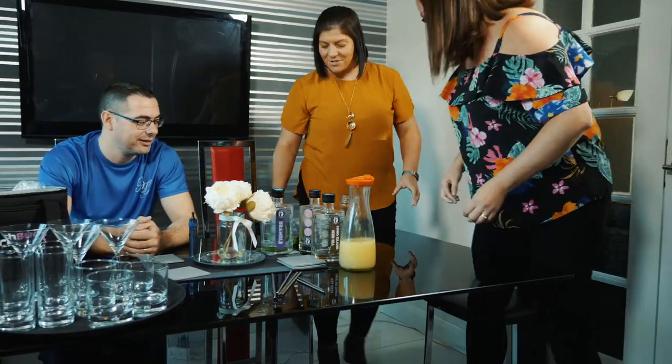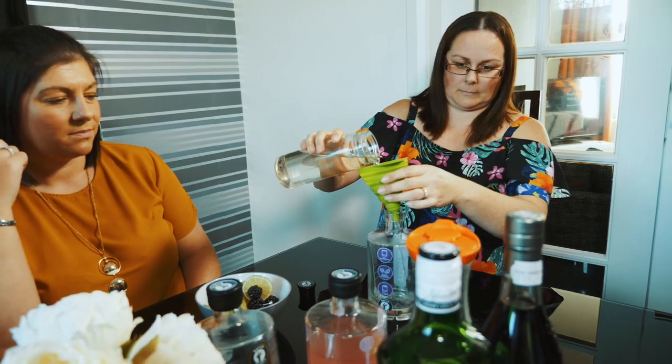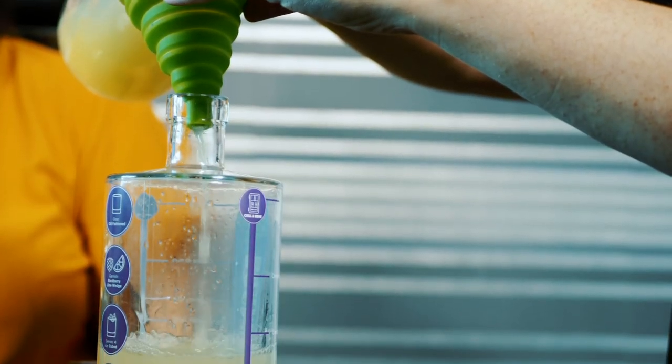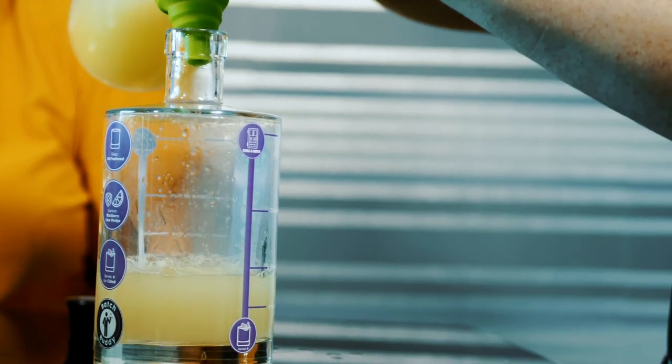We tapped into the method of batching. It's a lesser-known tactic used by professional mixologists to make large numbers of drinks at once, and we've taken all of our 15 years of cocktail experience, incorporated it into our batching bottles, allowing you straight from the get-go to produce high-quality cocktails at a consistency that was only seen by a professional mixologist before.